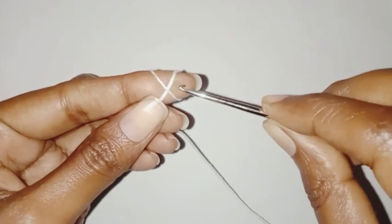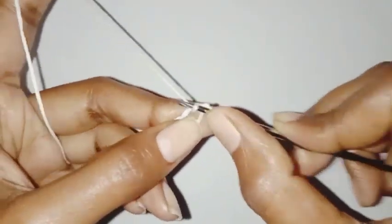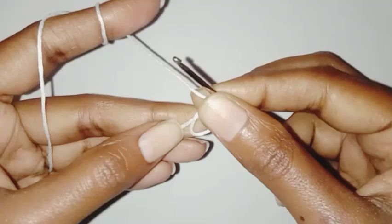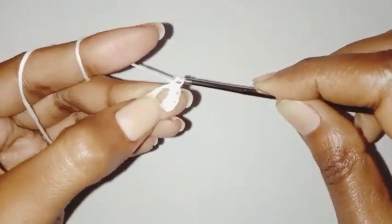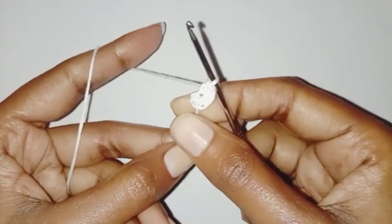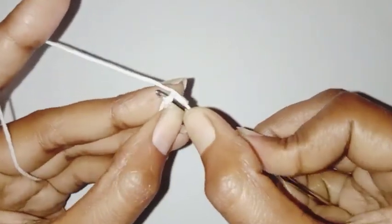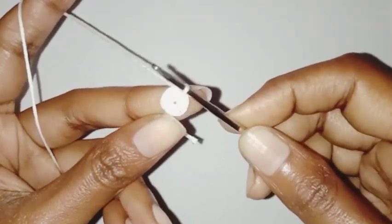If you're going to start with the third layer, start with the magic ring. Chain one, we're going to make six single crochet in the ring. We have completed six single crochet, close the magic ring, and make a slip stitch in the first single crochet stitch. First row is done.